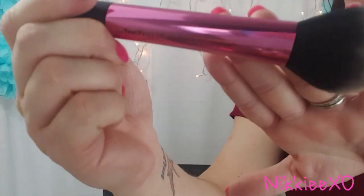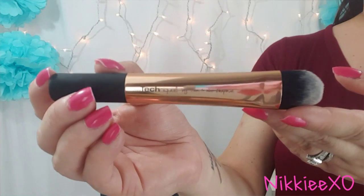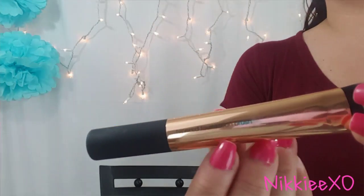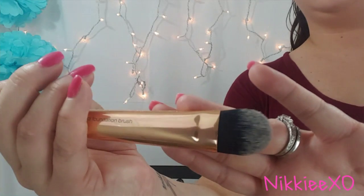The next item is a tapered foundation brush. I don't really use these for foundation — I always use them for my face masks because they're really good for getting into small areas. Here's a close-up of this brush. It says 'tapered foundation brush' right on it, and it has the Real Techniques branding. It's a flat one.